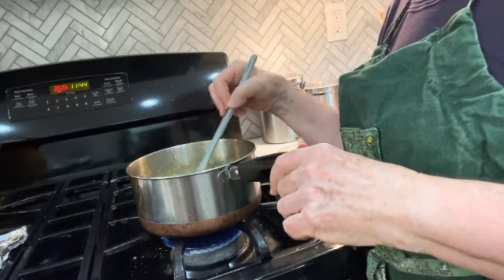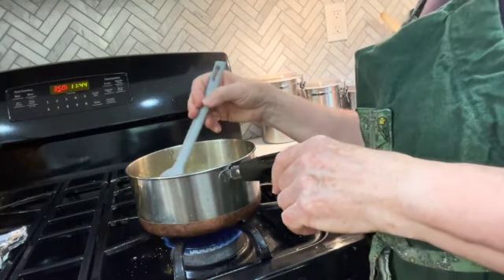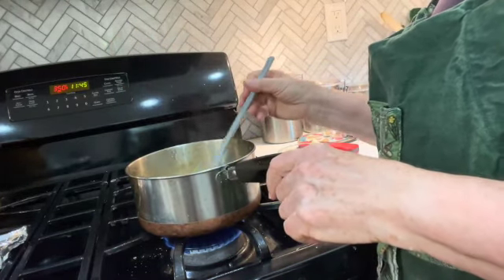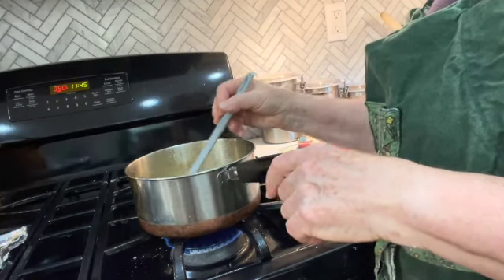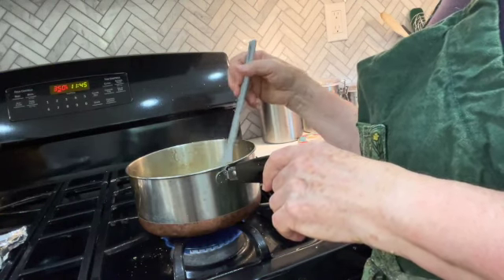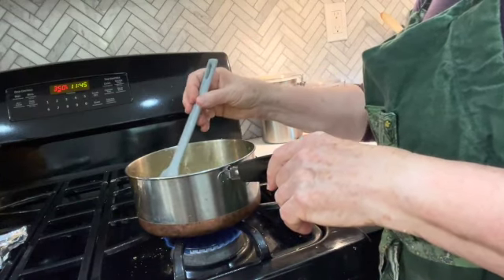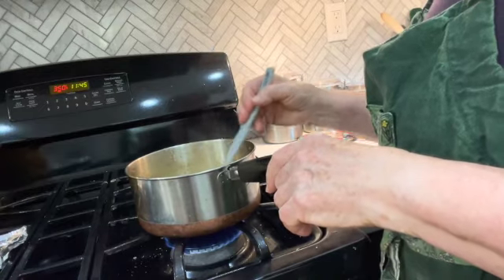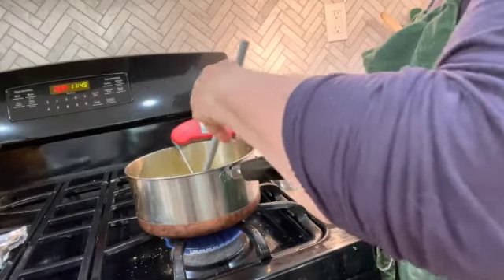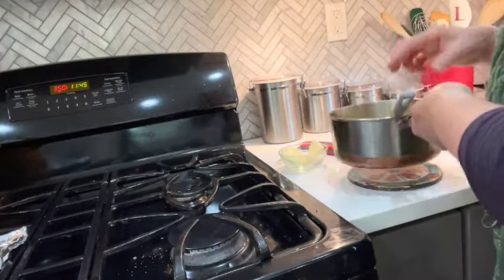A recipe can't tell you exactly how many minutes because they don't know how warm or cold your ingredients are, or how your stove registers medium-low. This is going over what the recipe says — it said this would happen in five to seven minutes and it didn't, which may have to do with the temperature of the eggs or the gas burner setting. I can feel it starting to thicken now. It's 166 degrees, so we're going to take it off the heat and turn off the burner to stir in the butter.